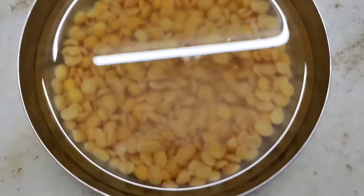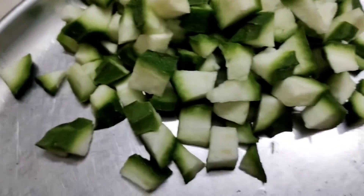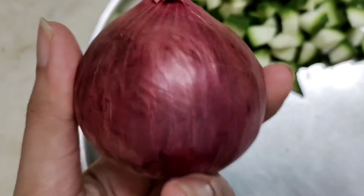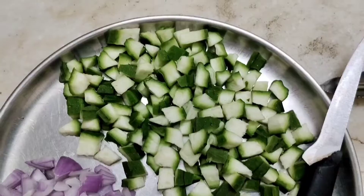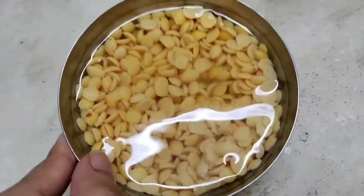Chop the gourd into small pieces. Now take 1 onion and chop it medium-sized.